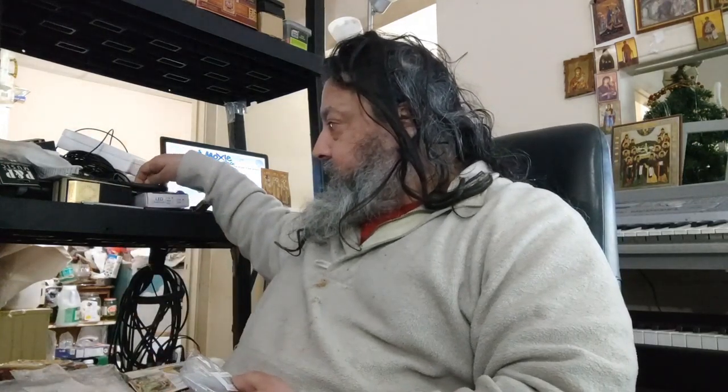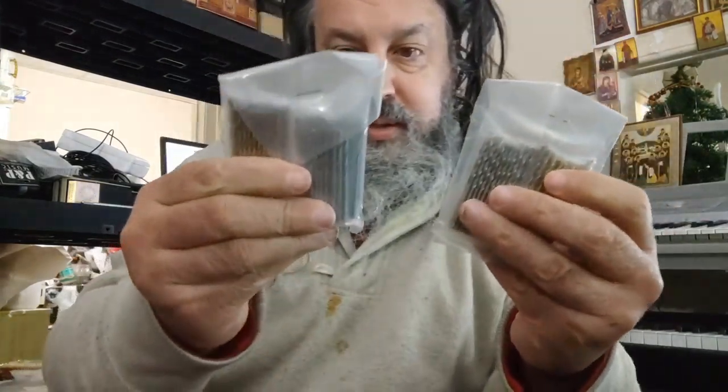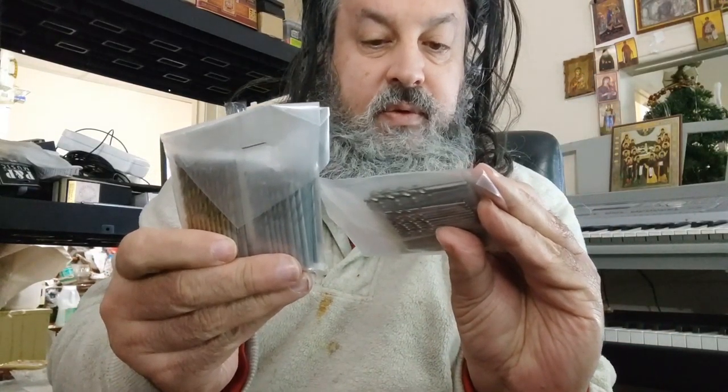This is unusual — more batteries, I think they're batteries anyway. Let's open this up and see what this is. These are drill bits — very tiny drill bits, that's what these are.